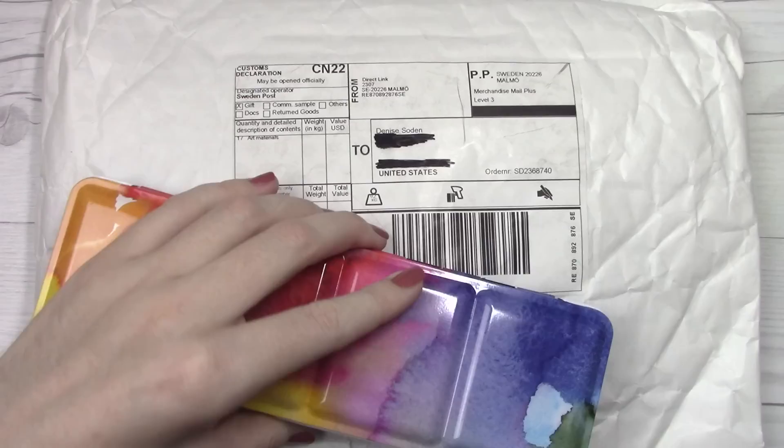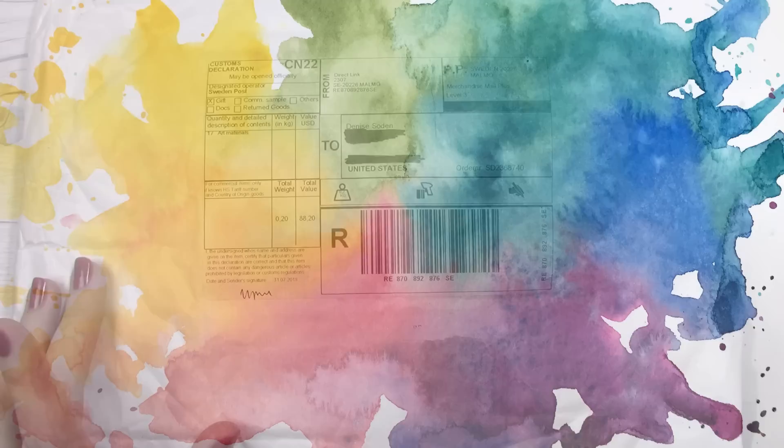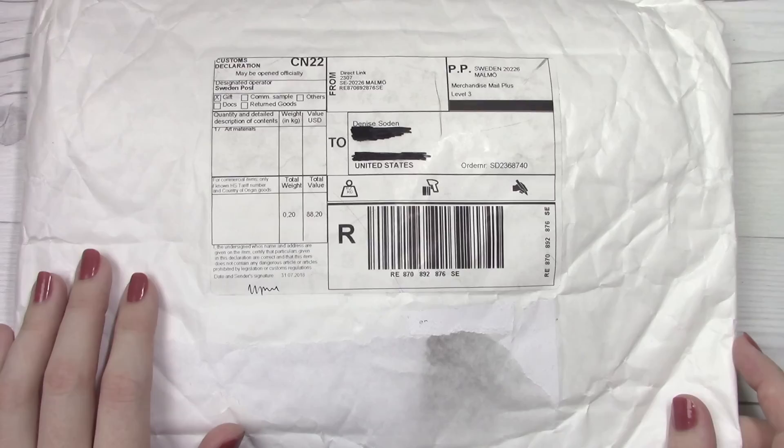Do I have an exciting unboxing for you today, and it involves this and this. Now I haven't opened this package yet, but I do know what is inside waiting for me from Jackson. So let's go ahead and take a look.